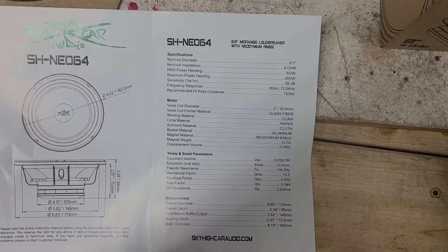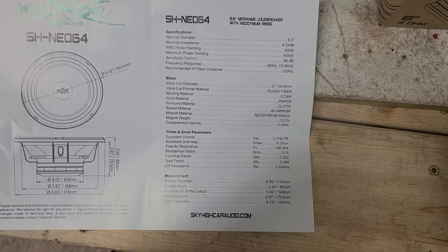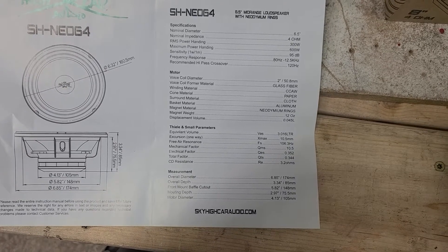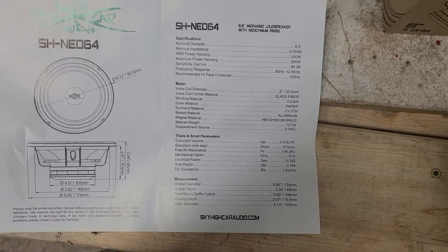They also go over everything else — it's a two inch coil, neo magnet, and all that good stuff. You can pause and take a look at the booklet for full details.